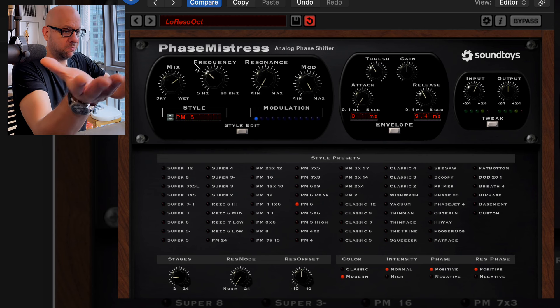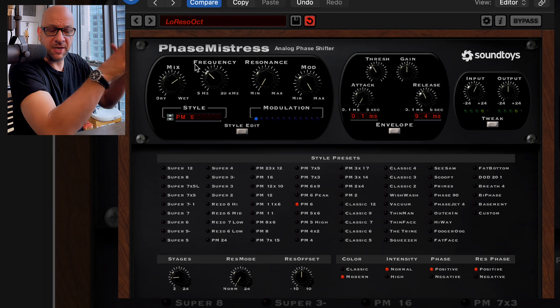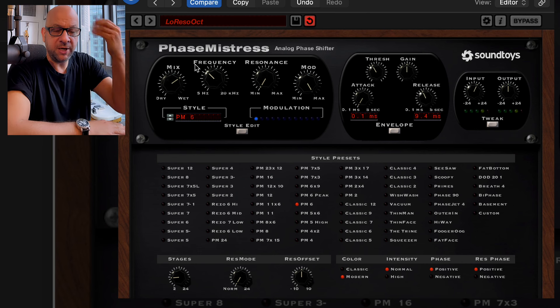Very cool. Obviously you can use this on guitar, synthesizers, vocals, whole mix, everything. It's free — check it out.